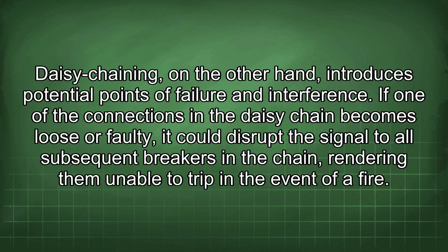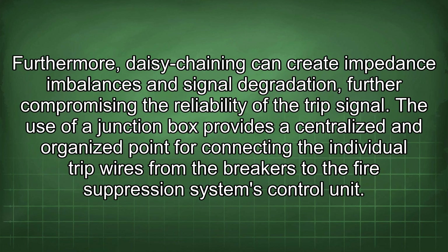Daisy chaining, on the other hand, introduces potential points of failure and interference. If one of the connections in the daisy chain becomes loose or faulty, it could disrupt the signal to all subsequent breakers in the chain, rendering them unable to trip in the event of a fire. Furthermore, daisy chaining can create impedance imbalances and signal degradation, further compromising the reliability of the trip signal.